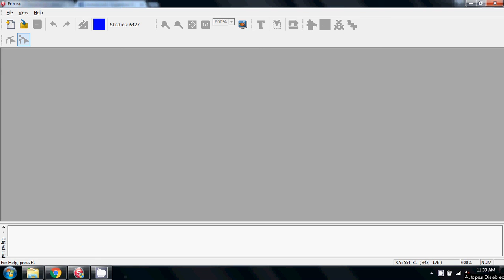Hi Katie and everybody, and Happy Easter. I'm just going to make a short video for Katie on how to — or the process to convert the image that she has into a stitchable file.